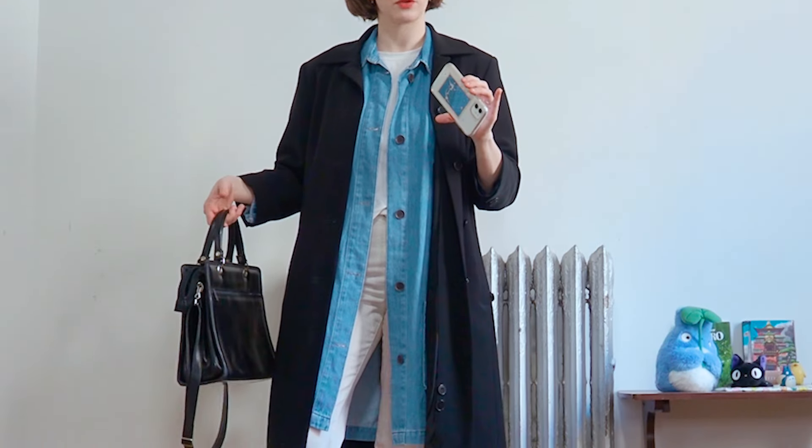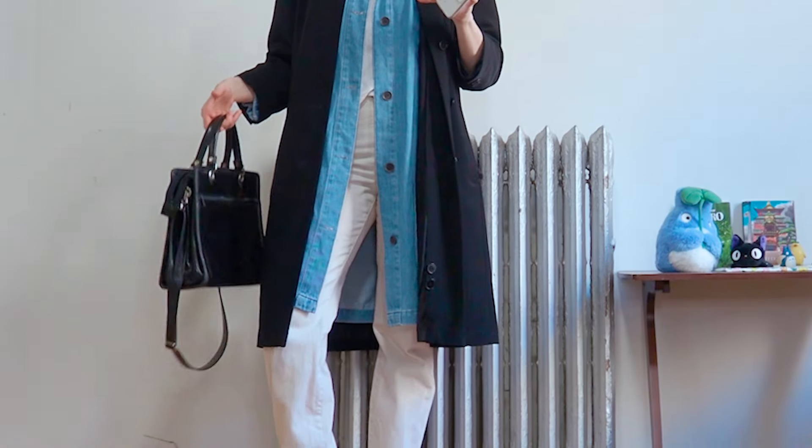When you layer like this, also pay attention to the thickness of the material. Since my middle layer is really thick, I went for a thinner coat, but if my middle layer were thinner, I would go for a heavier coat. If you wanted to make this outfit even warmer, you could switch out your middle layer to something warmer like a sweater. Let me show you an example with the sweater on.